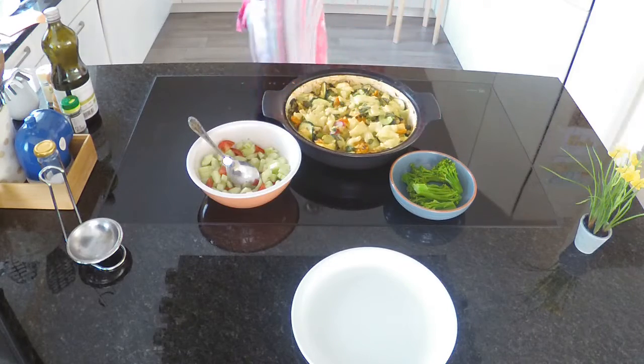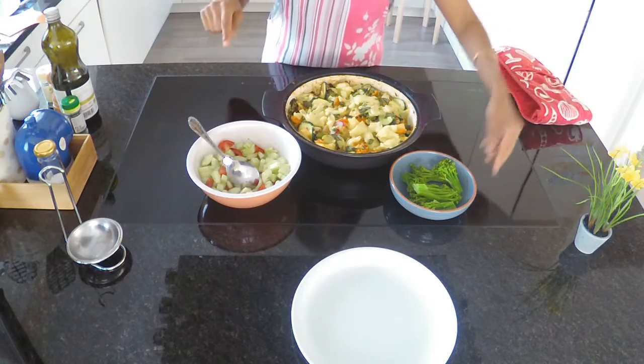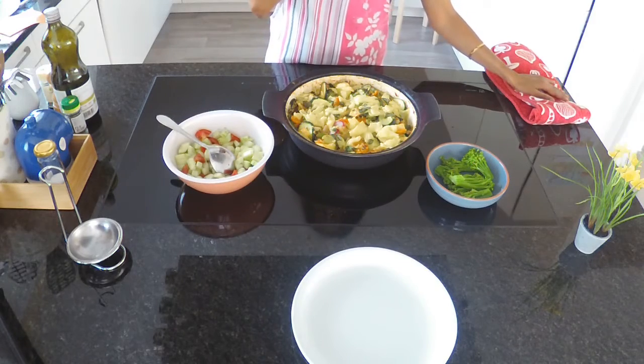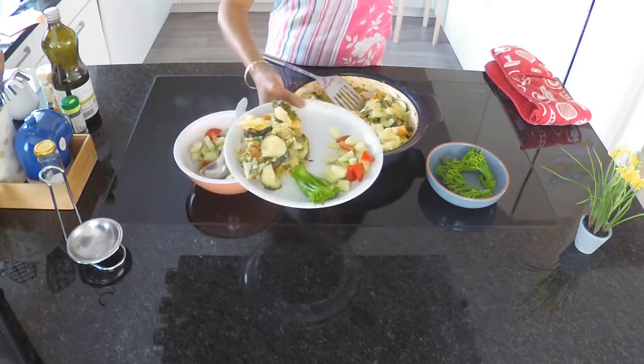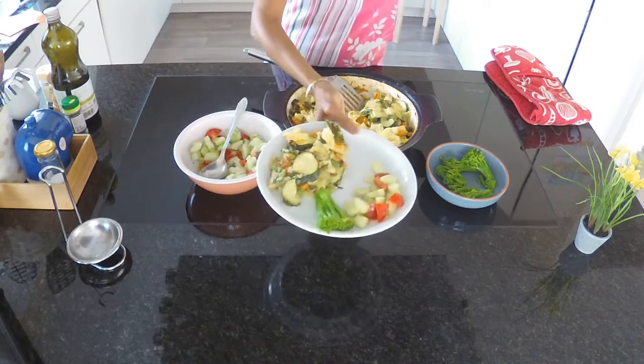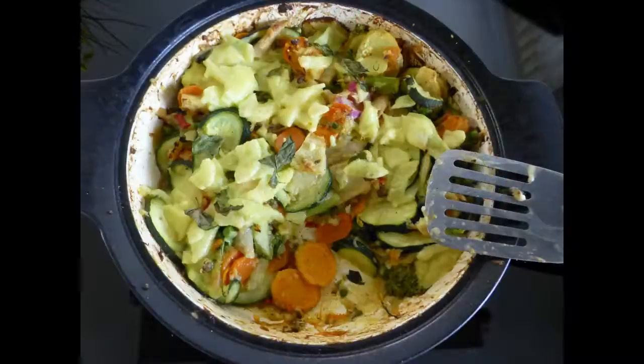There you have it — an easy vegan and gluten-free casserole. You could also make it with cheese and add any vegetables of your choice. I hope you enjoyed this video, and thank you for watching. If you're new to my channel, kindly subscribe to receive notifications for the latest videos.